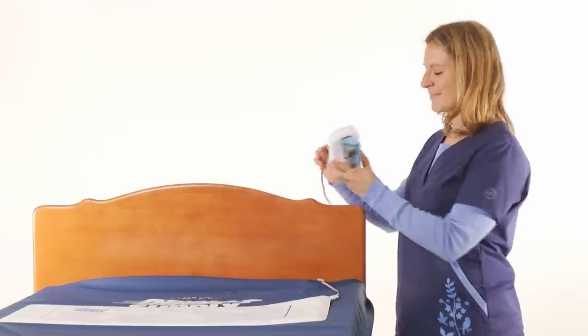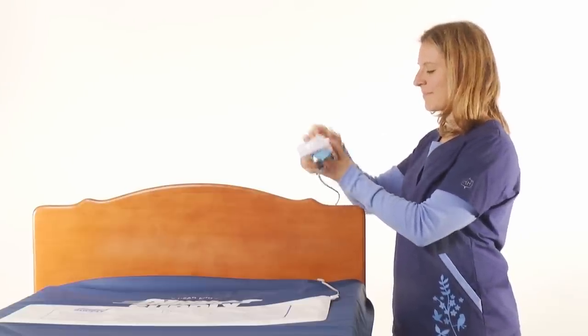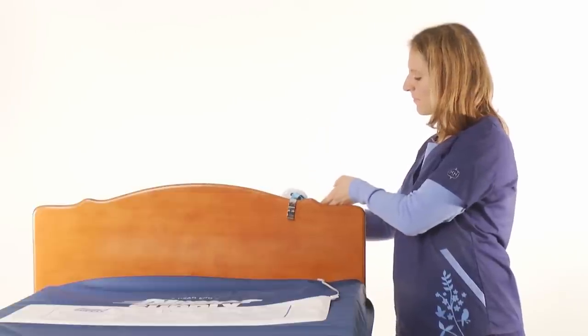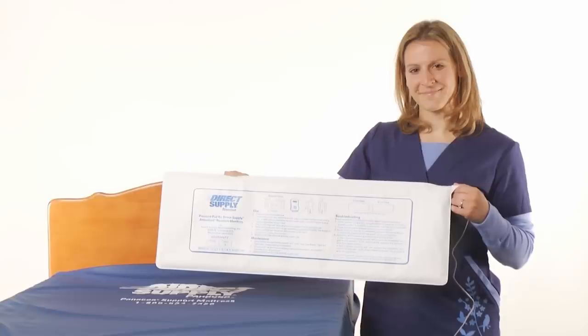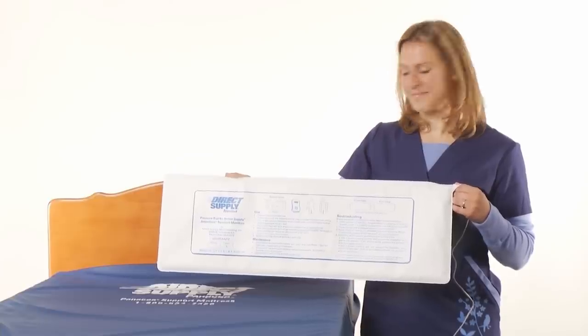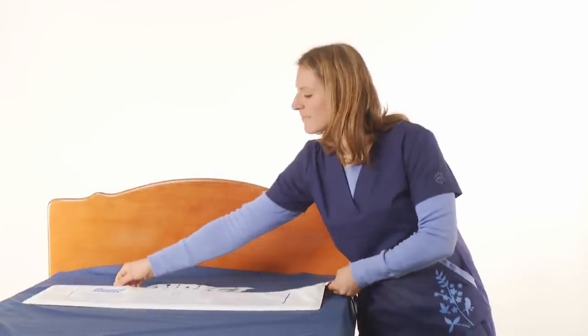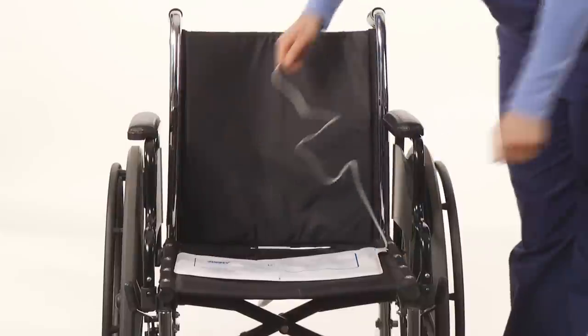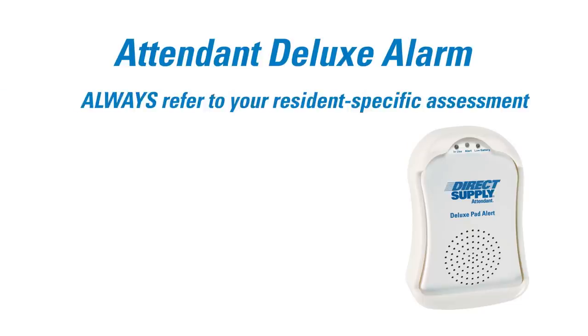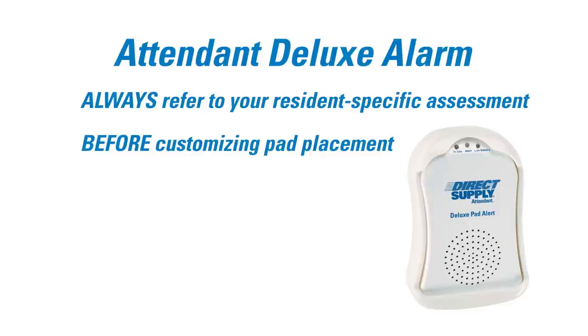The alarm may be attached to beds or chairs with a standard mesh strap or with optional bed or chair clips. For earliest awareness of fall events, place the bed pads behind shoulder blades or the bony prominence that leaves the bed first. Place chair pads under the core of the resident. Always refer to your resident-specific fall assessment to customize pad placement to each resident's movement behavior.